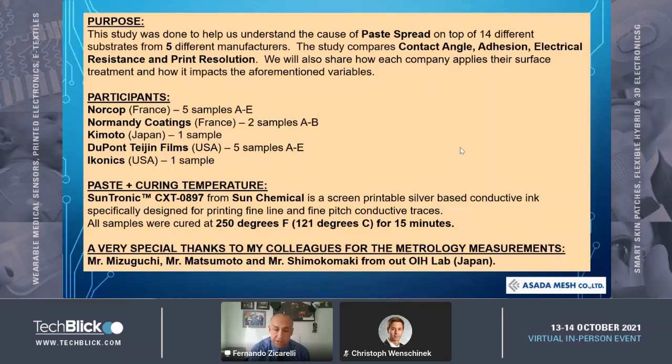I want to say a special thanks to my colleagues, Kuchi-san, Matsumoto-san, and Shimoku-san from our OIH lab. They were key to getting the right measurements for this study.